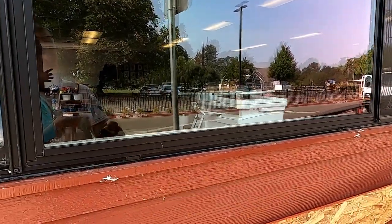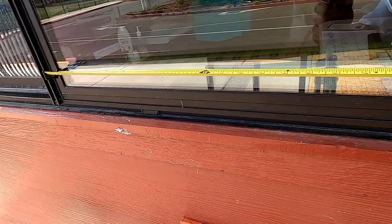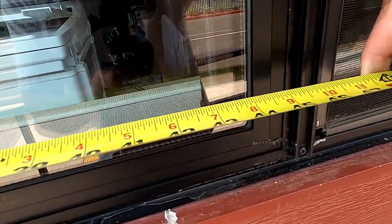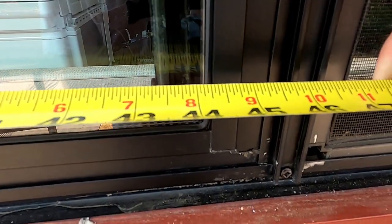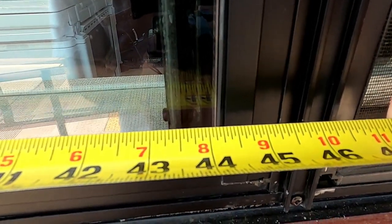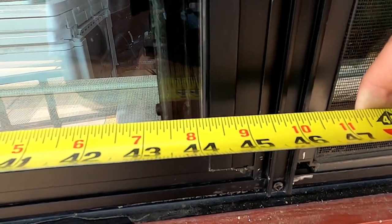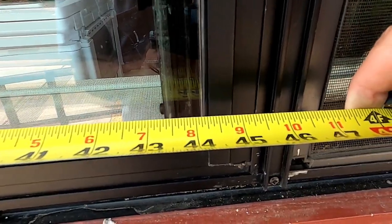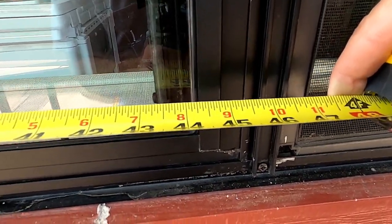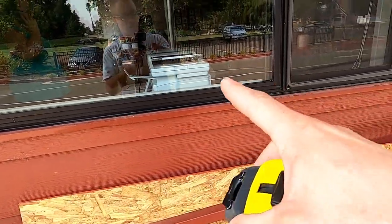Put your tape at the edge of the frame and go across — it measures to 44 and a quarter inches daylight, which is what you can see from frame to frame. The glass goes into the frame three eighths on each side, so you add three quarters of an inch. Your glass size will be 45 inches wide.